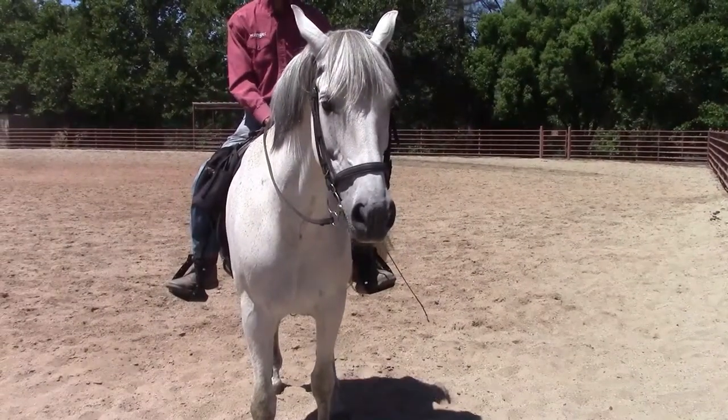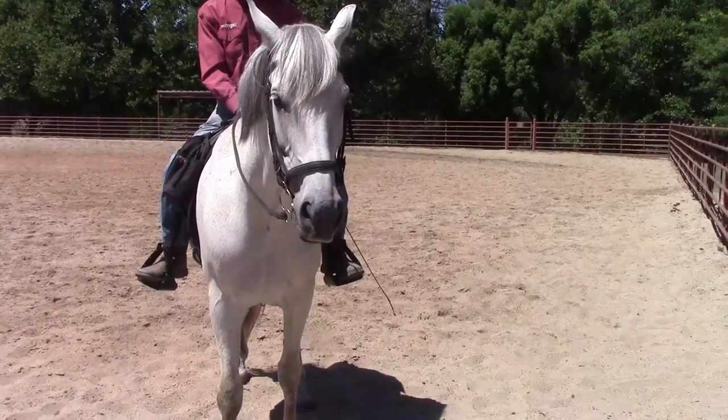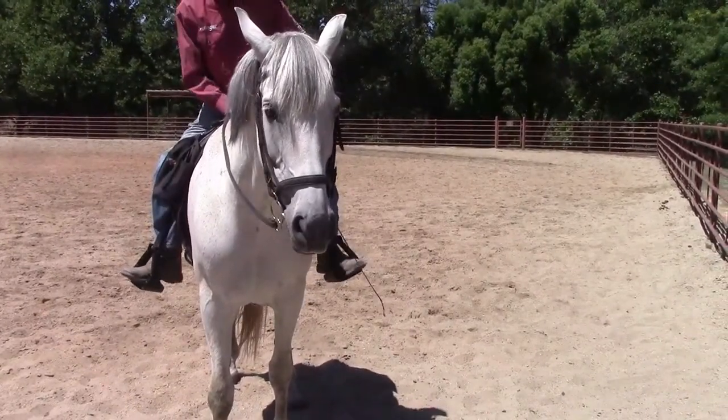Hi, I'm Mike Hughes, and now we're going to go over the head down cue at a standstill with Dante. As we're explaining, under saddle or on the ground, doing the head down cue.